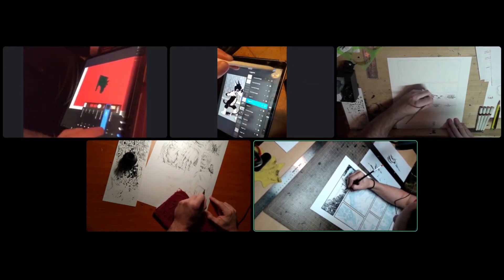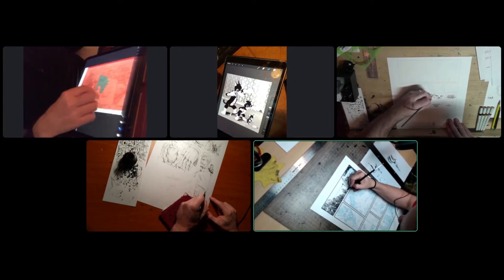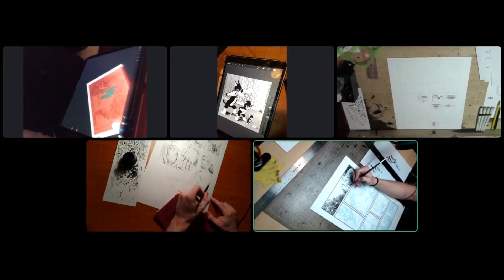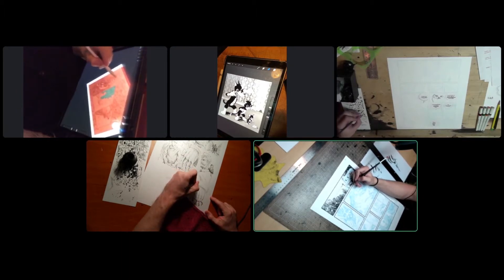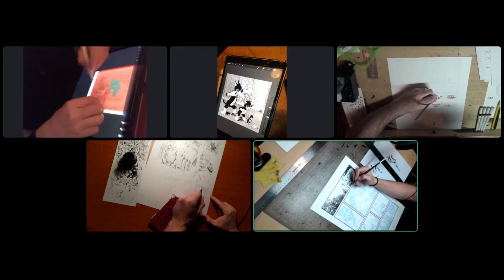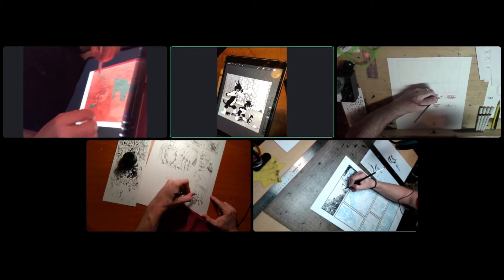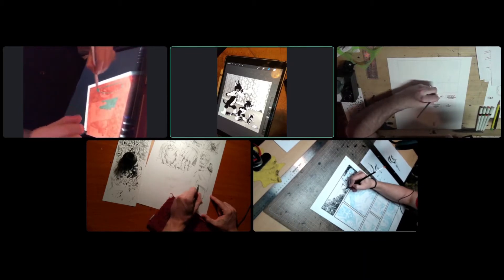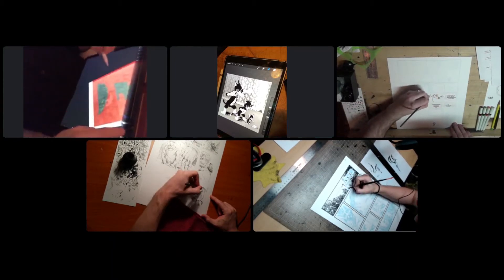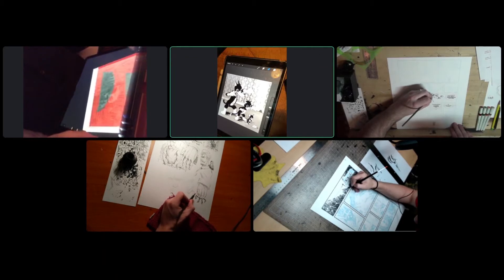After graduating and starting out, it was hard to even know what you're supposed to accomplish in a day. Do you pencil and ink one page? Do you pencil several pages then ink a few in a batch? Do you pencil one a day? How long do you spend on layouts? Figuring out a daily structure and rhythm is a major early challenge for comic artists.